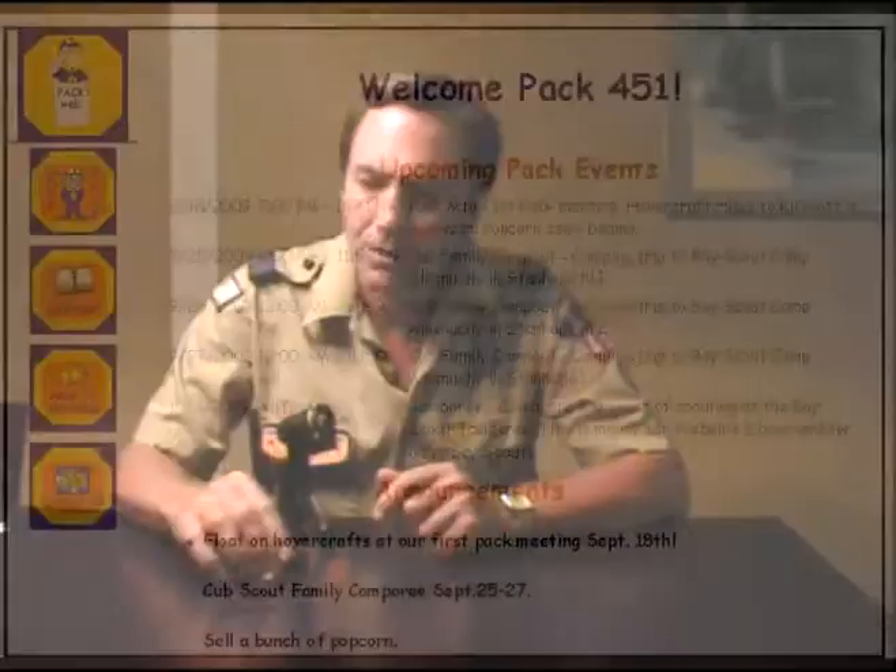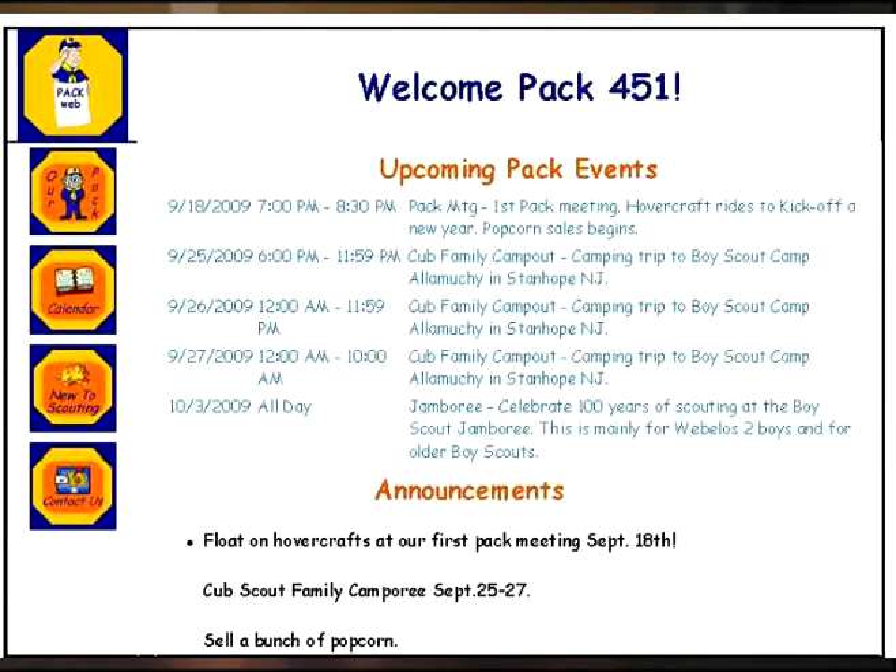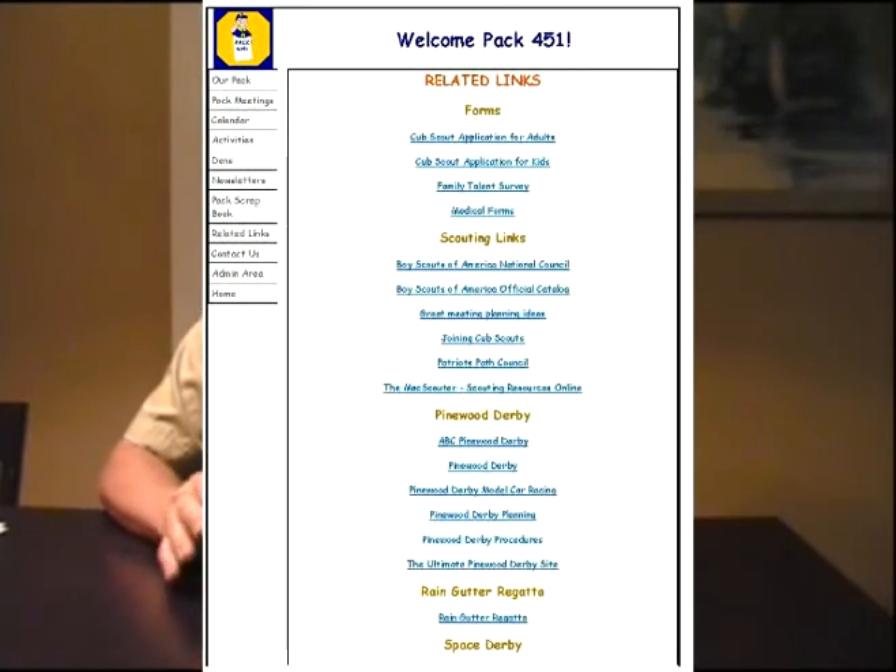Just click on that, or click on whatever month of the calendar, and you can see all kinds of stuff that we have planned. There's also, for you new members, a new member button where you can find out what parts of the uniform you'll need to purchase, and the pamphlets, and where to buy them.